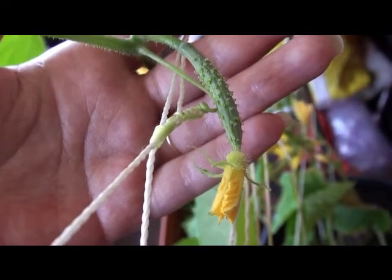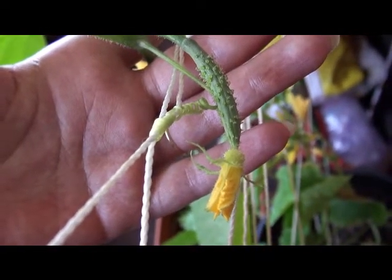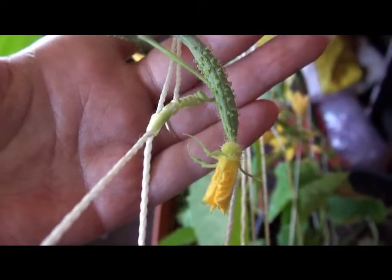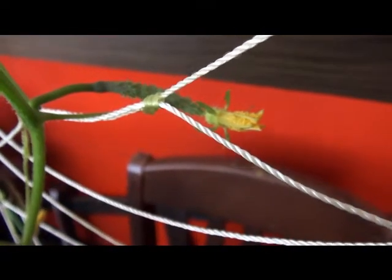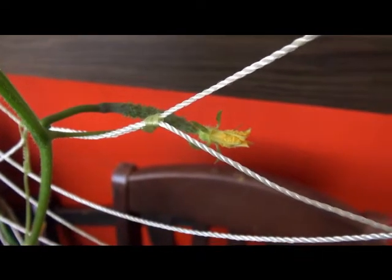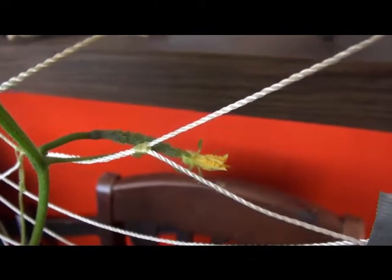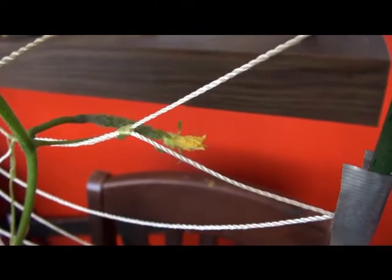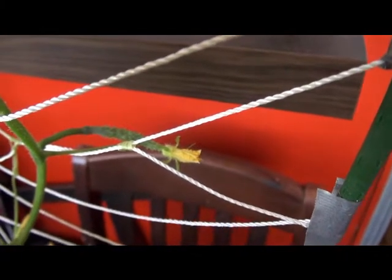The flower is closed so I can't pollinate it right now, but as soon as it opens first thing in the morning, this thing's getting pollinated. What happens with a female flower that has a fruit attached — the cucumber is considered a fruit — if that flower opens and doesn't get pollinated, it will abort this fruit. So for me to be able to eat this, I need to make sure this flower gets pollinated.